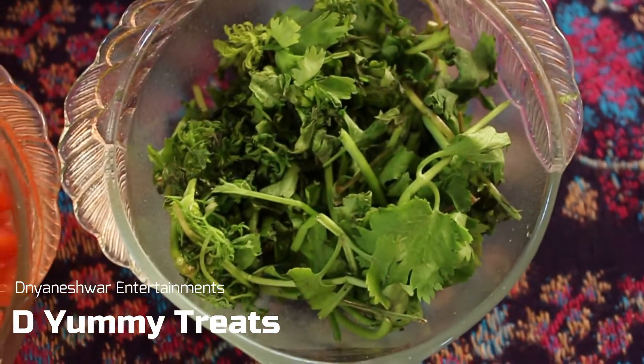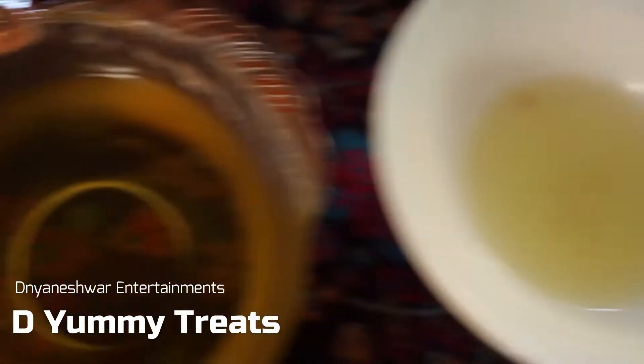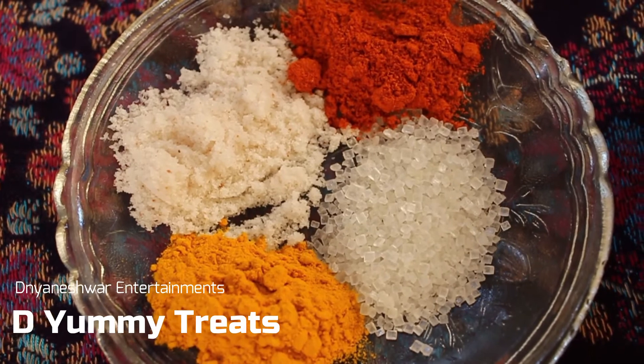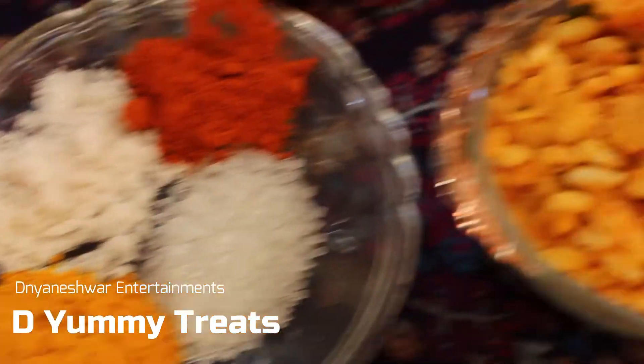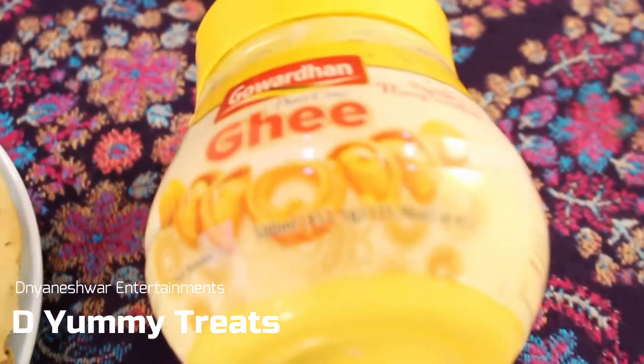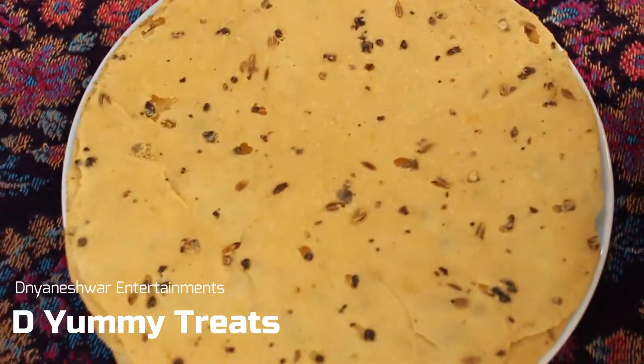To do this, we will be needing the following ingredients: Onions, Tomatoes, Coriander, Lemon Juice, Oil, Sev, Turmeric Powder, Salt, Red Chilli Powder and Sugar, Chewda, Powder of Peanuts, Ghee, and Pappad. The base pappad can be oil fried or roasted but I prefer roasted pappad because it is more healthier.